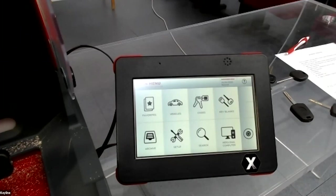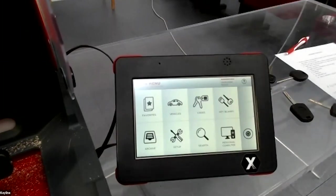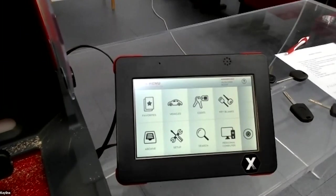Yes. If I buy the machine with the console, can I use the same machine with the app? Yes. Just download the app from the store and you can use the machine with it.